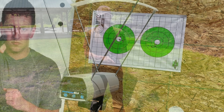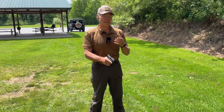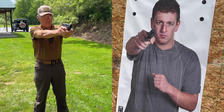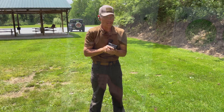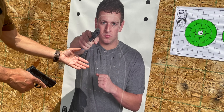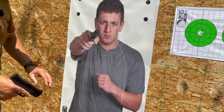Moving on to defensive drills — first up, controlled pairs from 5 yards using the Federal FMJ load. I was just coming up, seeing that bright orange front sight, and hitting the trigger as soon as I saw it superimposed in the chest. The shots are well centered; if I had slowed down a little I could probably have kept them all in the center square.